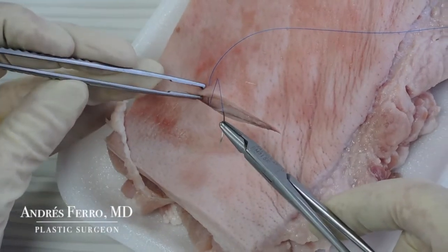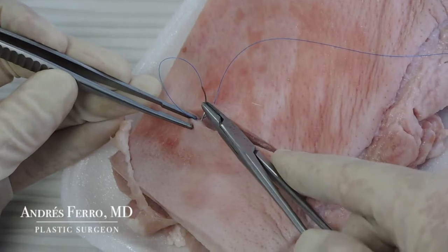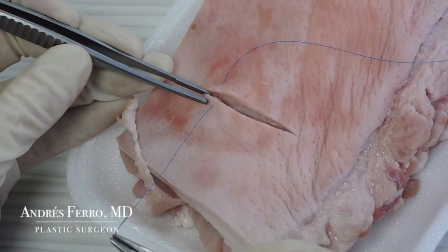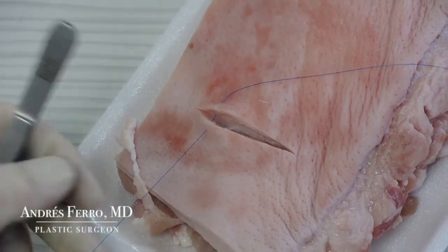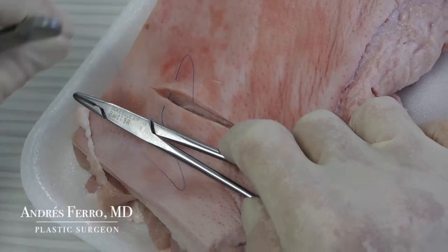Again, insert the needle into the opposite edge of the wound, at the same height as it came out previously in the dermis. Insert the needle and exit through the epidermis. Retrieve the needle with the needle holder and run the suture to leave a tail of 2-3 cm of suture.